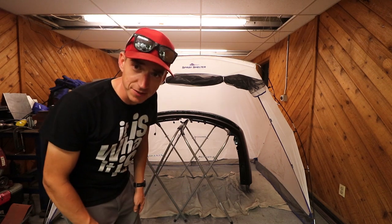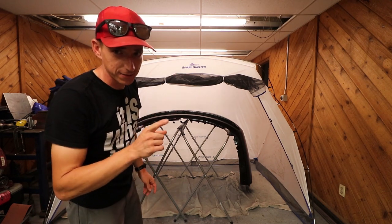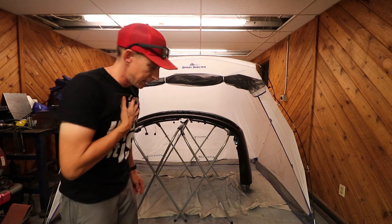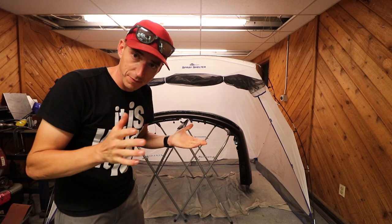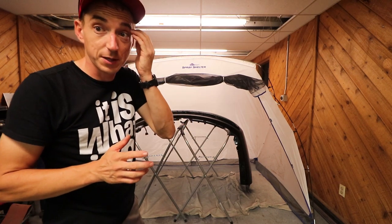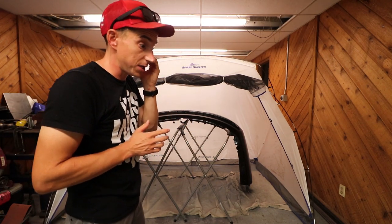It's definitely gonna need some wet sanding, but we knew that going in. It's definitely not perfect. But like I said, if we were looking for perfect, we would have had someone who knew what they were doing do it — not me.